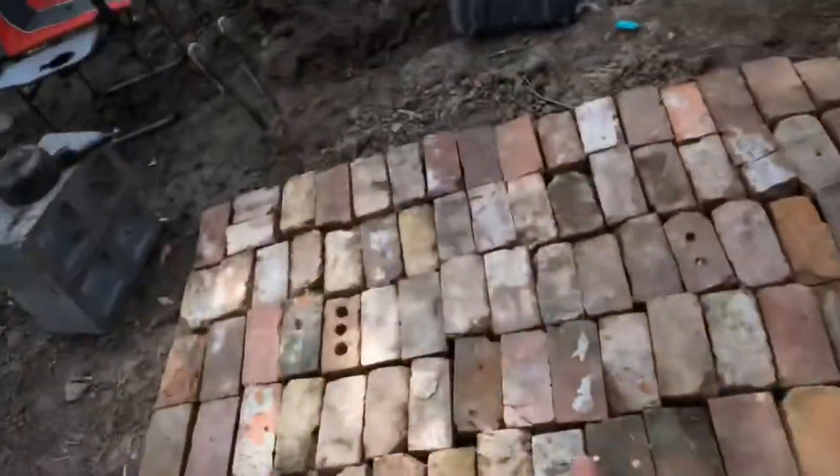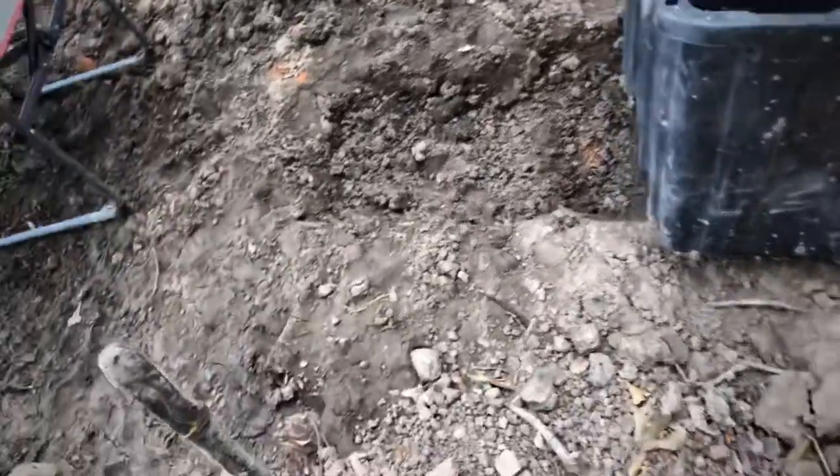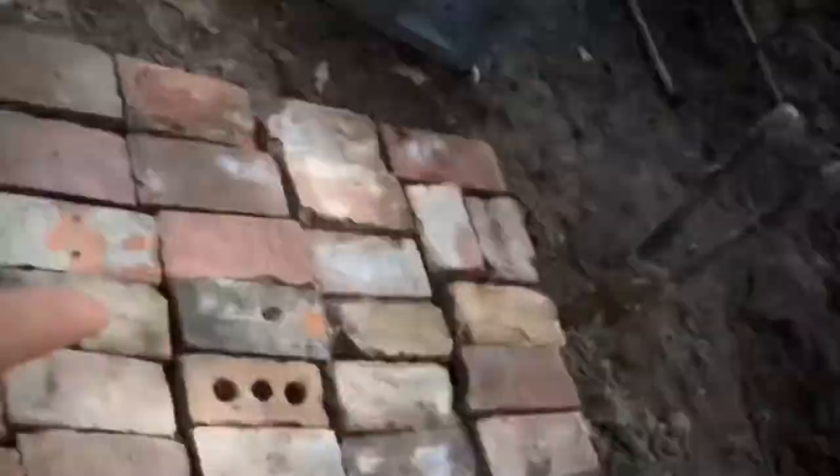We got all these bricks laid out. I wanted to get it further but that's how it looks. Pond's doing good. We're going to set some trotlines for big catfish or gar or anything like that. Andrew, stop — you're going to push dirt in the pond, get out of it! I'll start filming when we go set the trotlines.